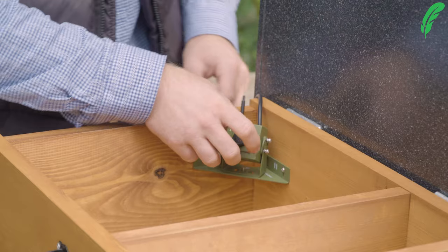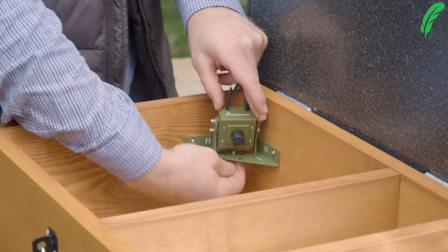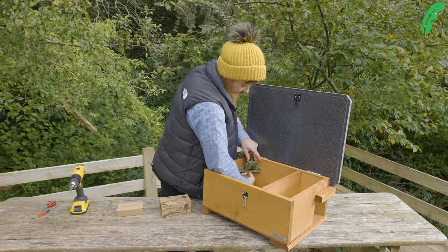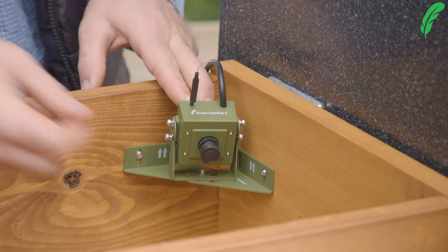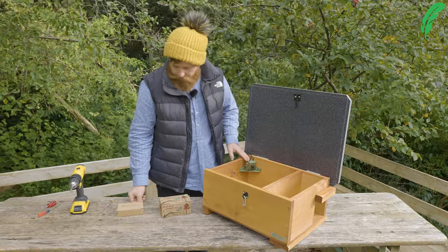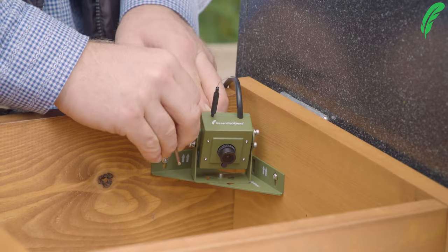Once that's there, we can position the camera to point at the angle that we want. I've got a little feeder in the corner here, so I'm going to angle the camera to look at that. Don't forget when doing this to take your lens cap off, because we want to be able to see what's going on. Then just tighten up the bolts on the side to hold the camera at the angle you've set.